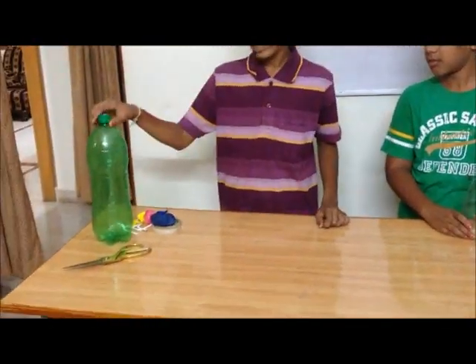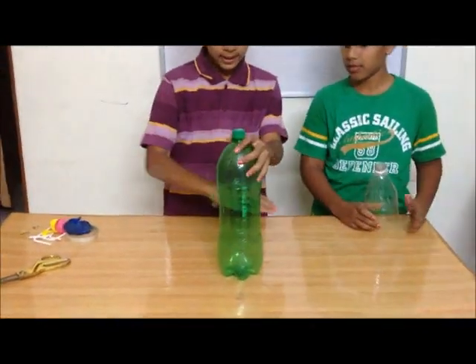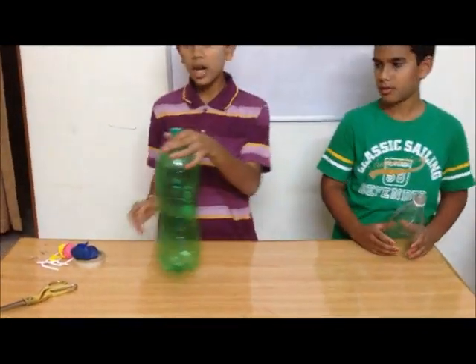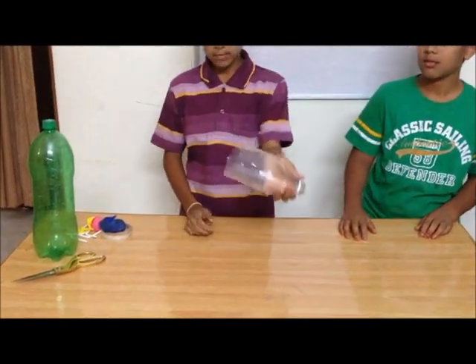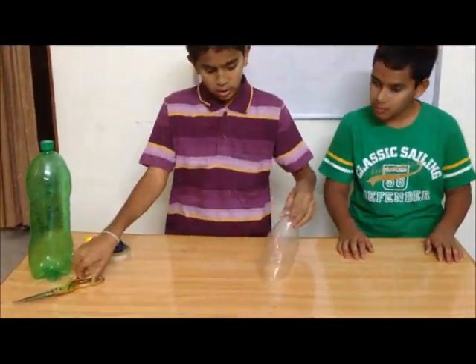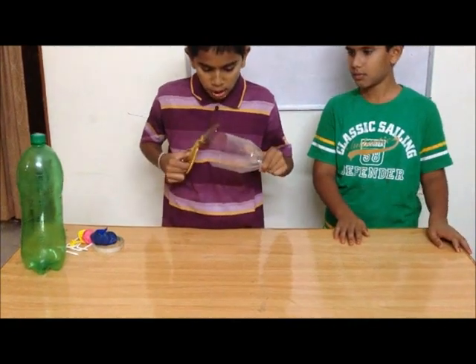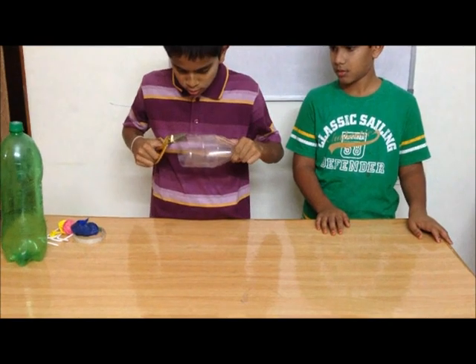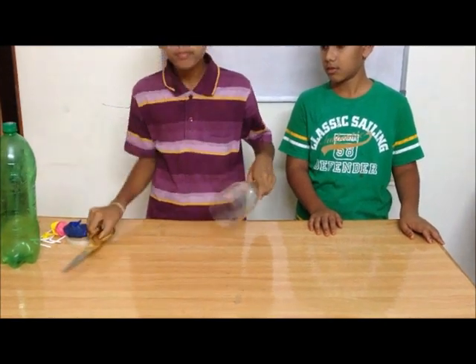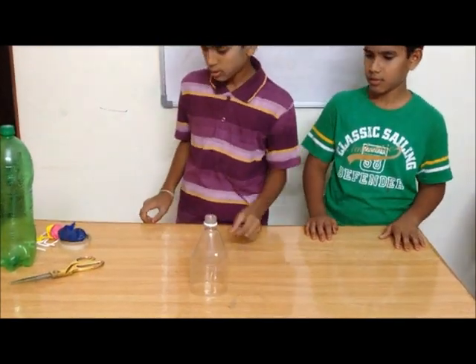First, take the bottle and cut it till half or a small part. It will become like this. Cut the bottle without any sharp edges.